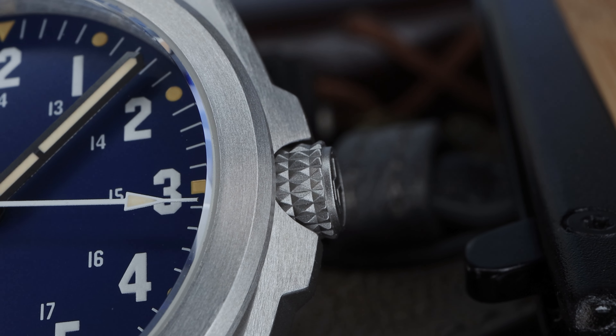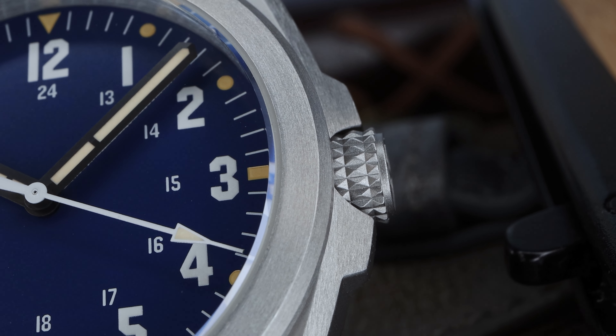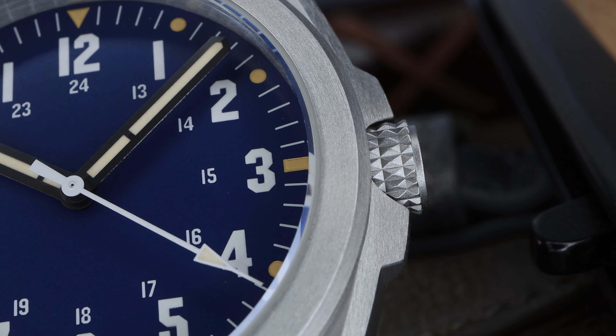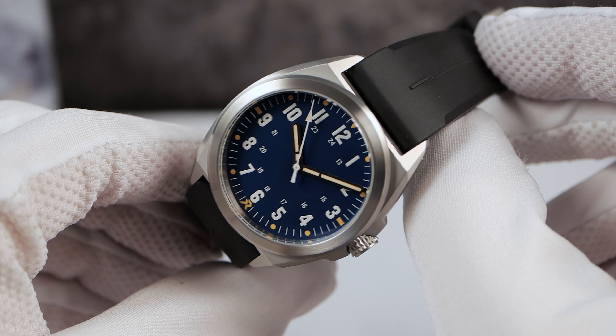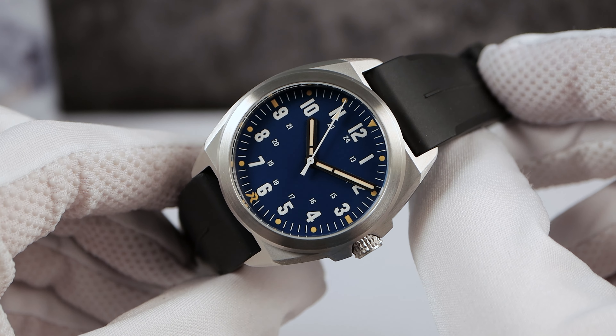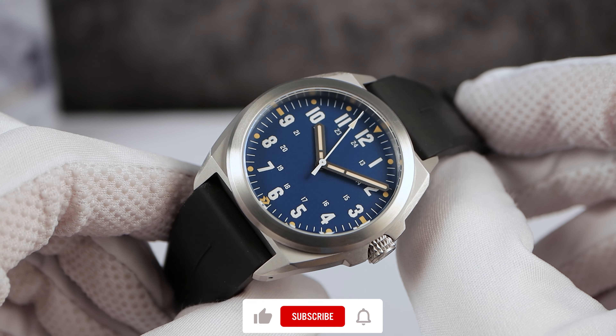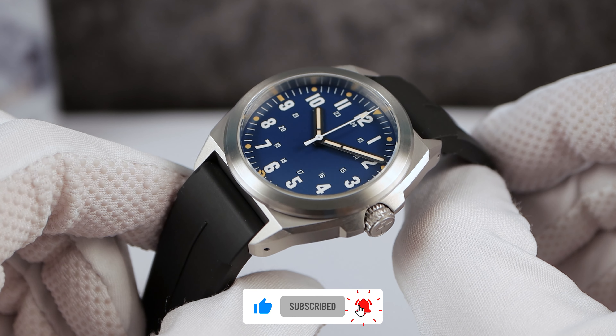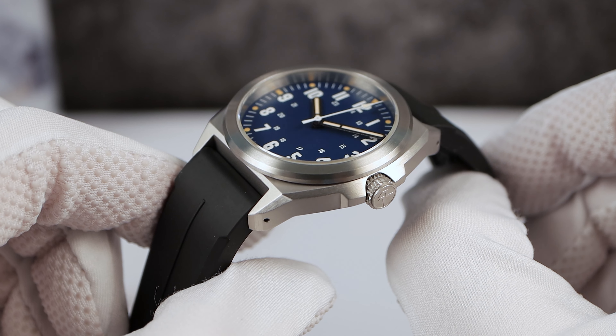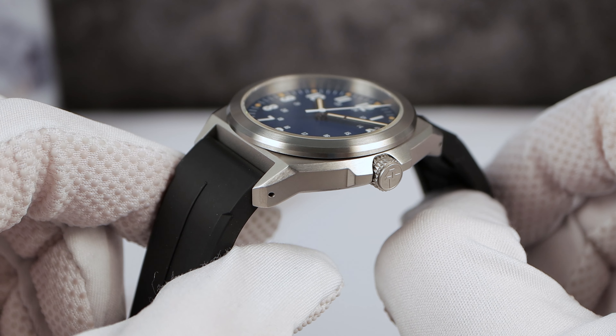I had to email RZE back to make sure the pricing was correct before I released the video — I was thinking it's a little bit low. But after the launch, it's going to retail for $299, and that makes more sense to me. The launch date is August, so in two days make sure you jump on it. Check the links down below to RZE's website and their Kickstarter.